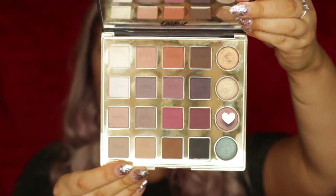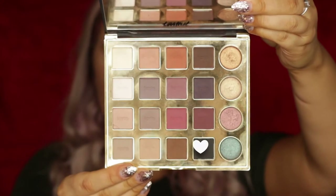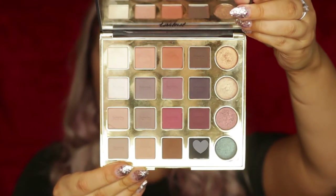Then I'm taking this shimmer called Minx — it is such a gorgeous brown-y burgundy shade — and just using my finger to pack that onto the lid. I find fingers work best for this kind of thing. And of course, having a sip of coffee in between blending, because you don't want your hand to fall off.